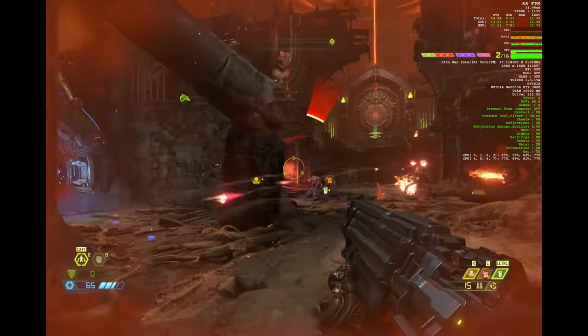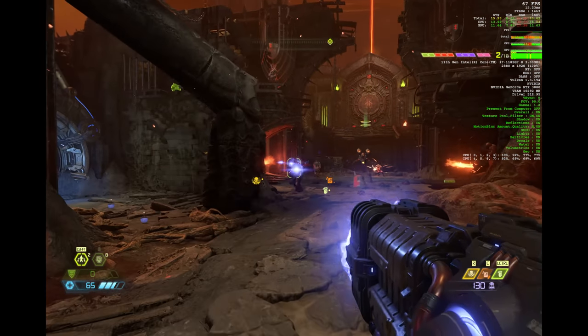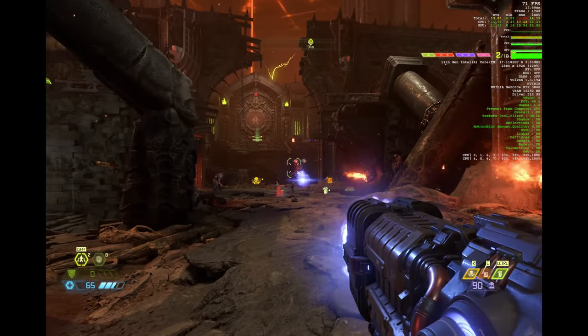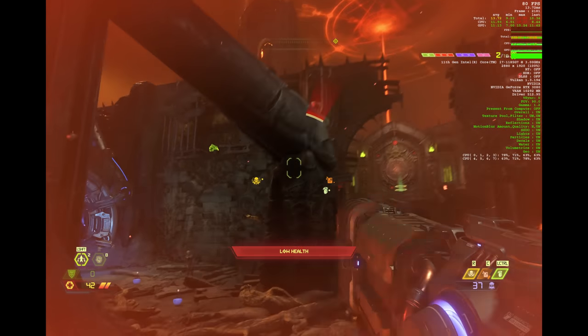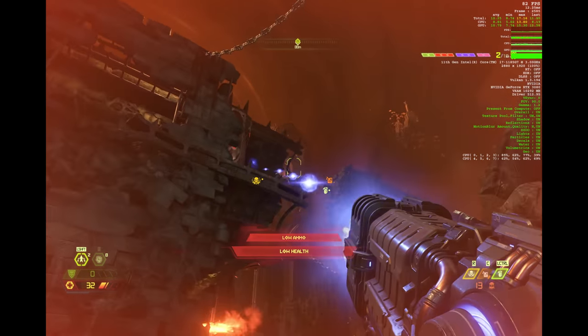What about other games? Were you able to play Doom Eternal? Yes, I was. With Doom Eternal, I was able to get roughly around 75 frames per second on average, and it ran really smooth. I was able to play quite well on this device, especially connected to the eGPU, which was a great experience. I definitely liked that the performance was there.